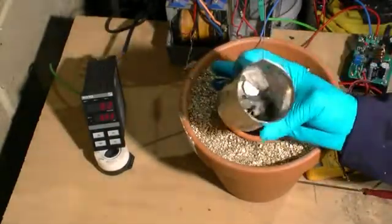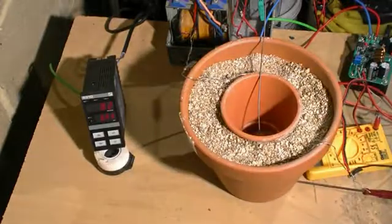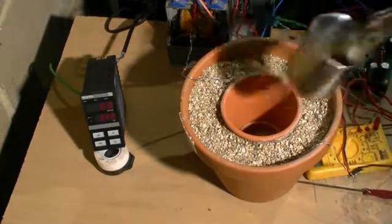Now for further demonstration purposes we are going to show melting some scrap zinc into an ingot. The scrap zinc we have harvested from some wheel balancing weights. We have loaded these up into a stainless steel pot which we have placed in the centre of our furnace.